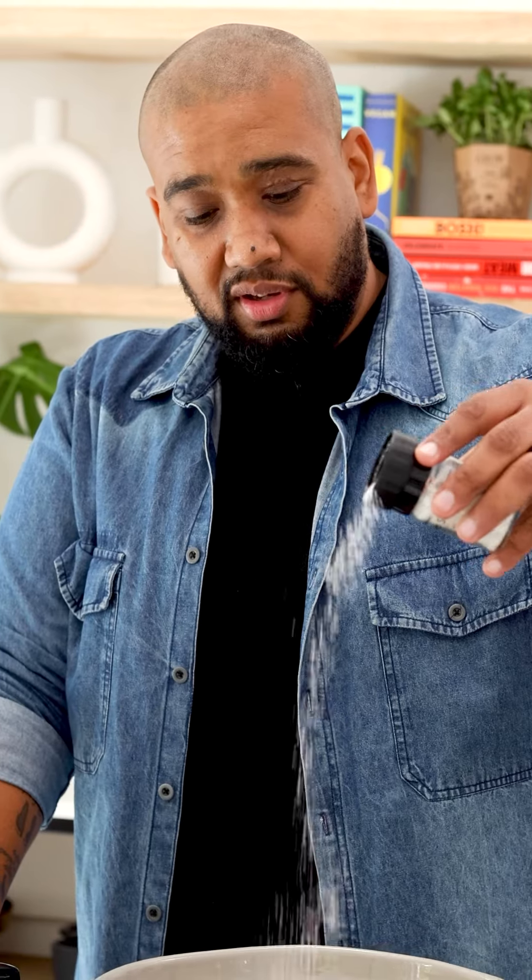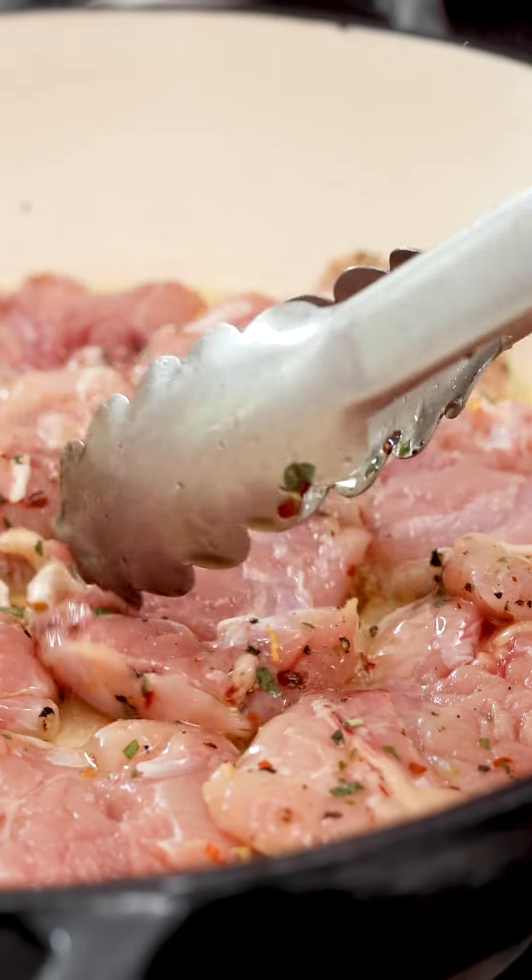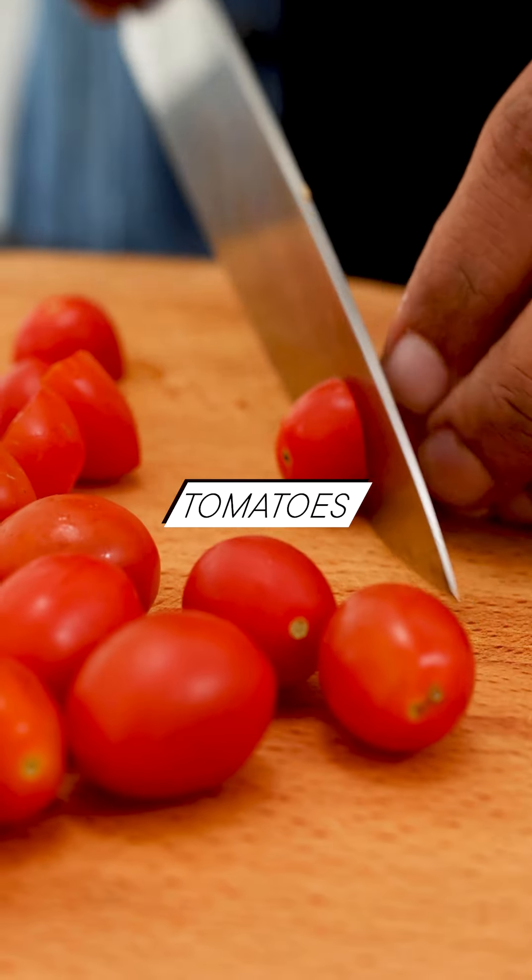I'm using exactly the same spice mix that I used on the brinjel on the chicken. While the chicken's frying we're going to prep the rest of our veggies.